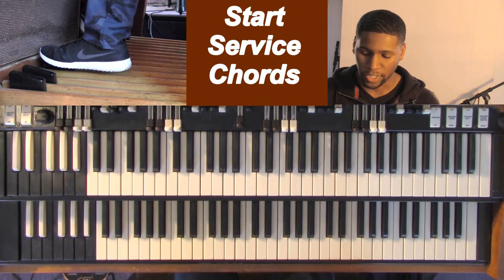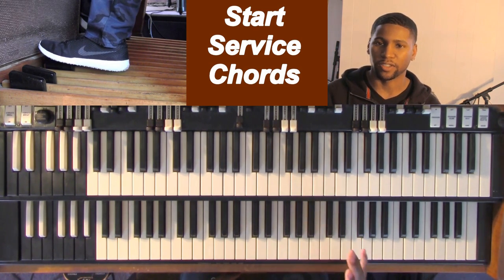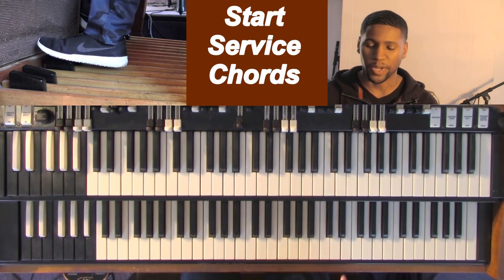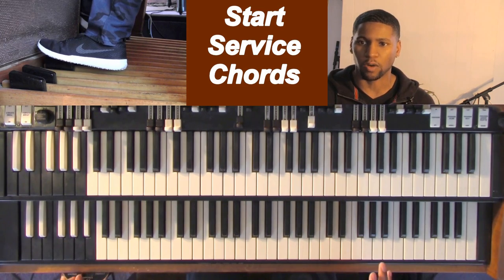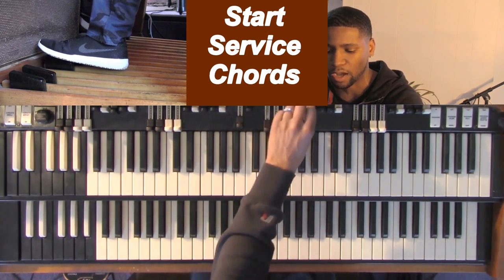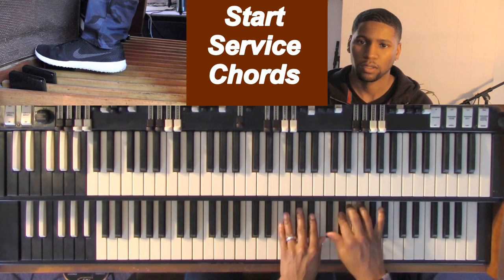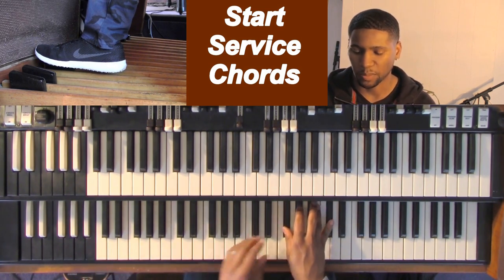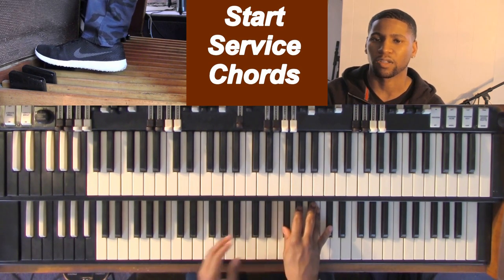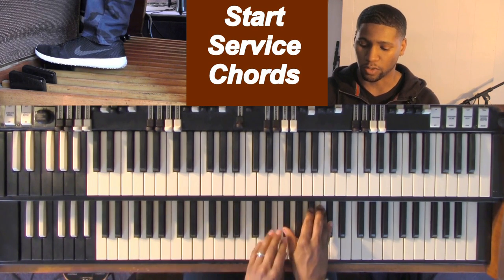So just startup chords. Now what we're going to do — and make it real simple — this is for any beginner. This is going to make you sound better if you're a beginner, and then if you want you can start pulling out drawbars to make it full. So let's just say somebody's getting up to talk, they're up talking, and you might just be playing around with the scale a little bit while they're speaking.